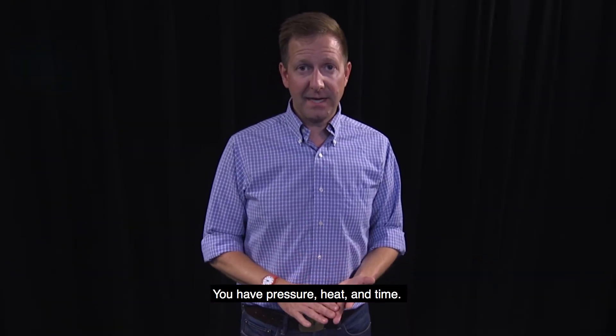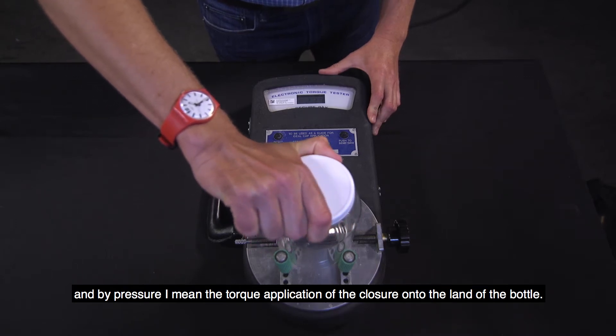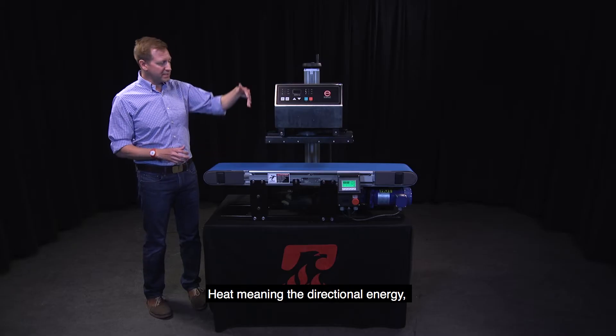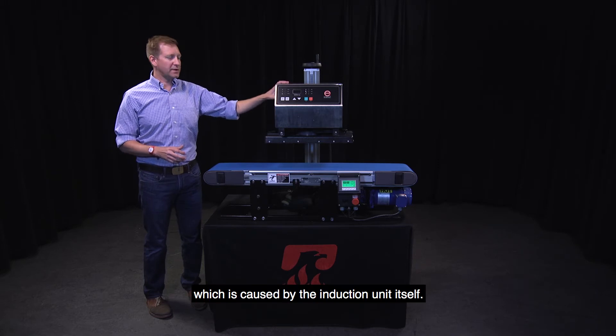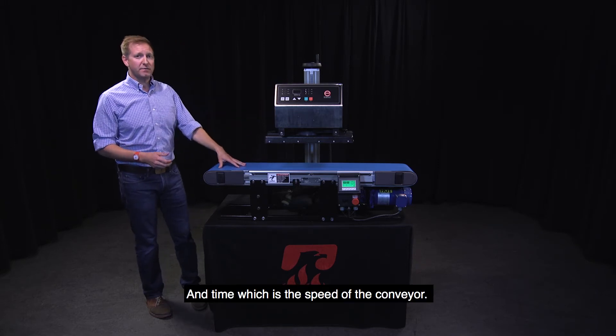You have pressure, heat, and time. By pressure, I mean the torque application of the closure onto the land of the bottle. Heat, meaning the directional energy which is caused from the induction unit itself. And time, which is the speed of the conveyor.